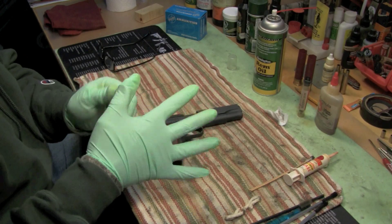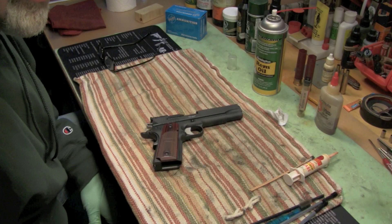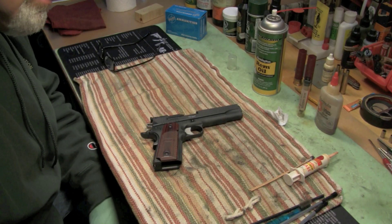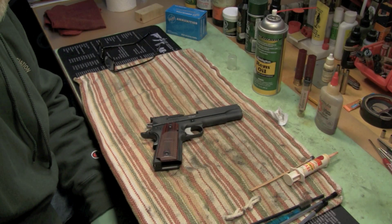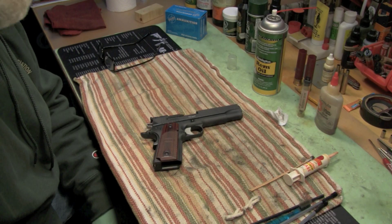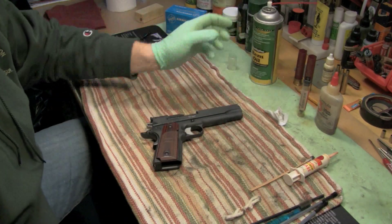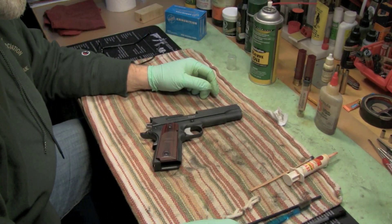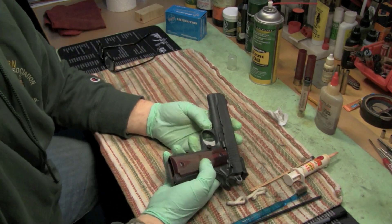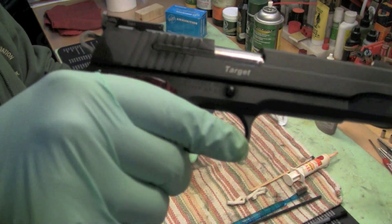People often ask me why I shoot a 1911, and I say it's because I'm an alpha male and an idealized male. Plus the 1911 is kick-ass and anybody who thinks they don't kick ass is a douchebag. Are there any questions? I didn't think so. That's my Sig 1911.